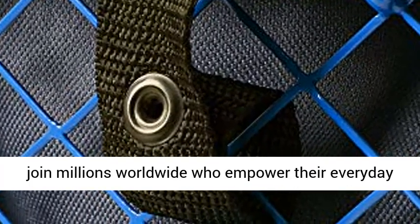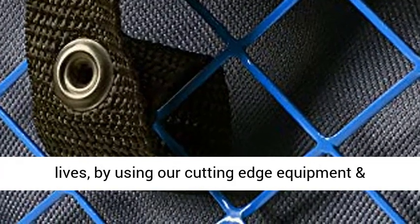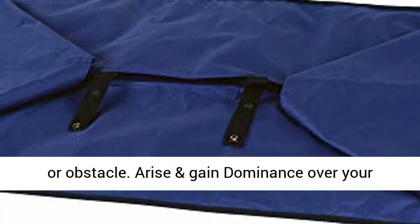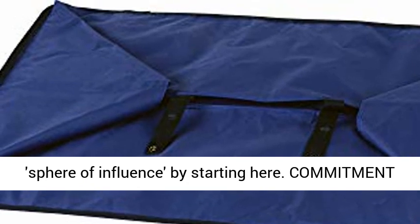Landworks — the prime outdoor choice. Partner with us and join millions worldwide who empower their everyday lives by using our cutting-edge equipment and supreme advanced technology to conquer any task or obstacle. Arise and gain dominance over your sphere of influence by starting here.